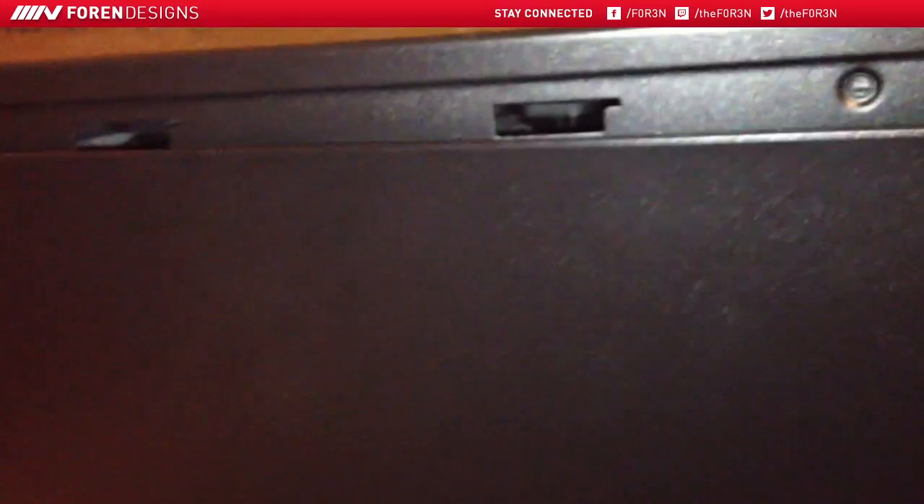You guys don't want to see my face — you want to see this. We're going to open this up. All it is is these little tiny thumb screws that you need to open up, and then the case just pops right off. And there we go.